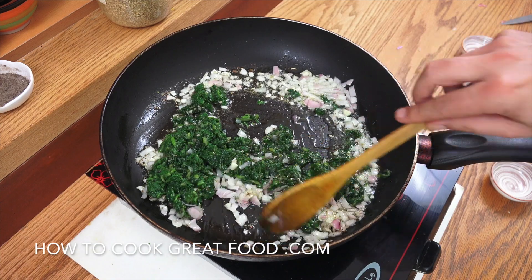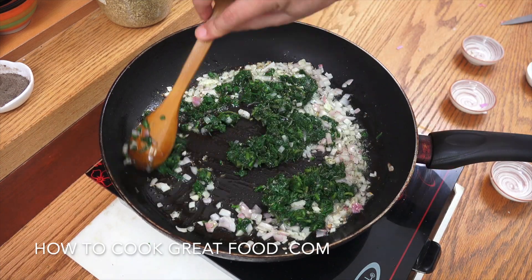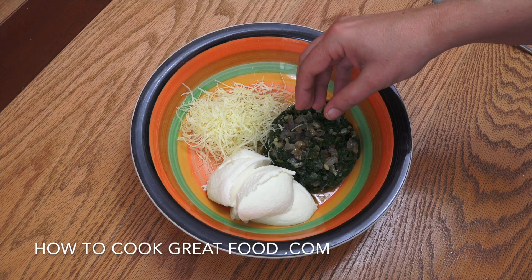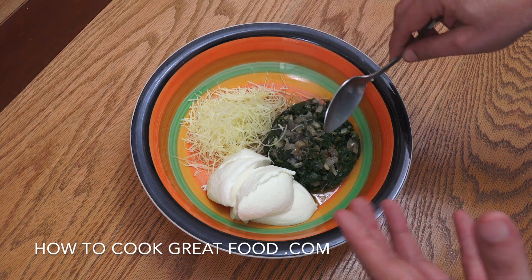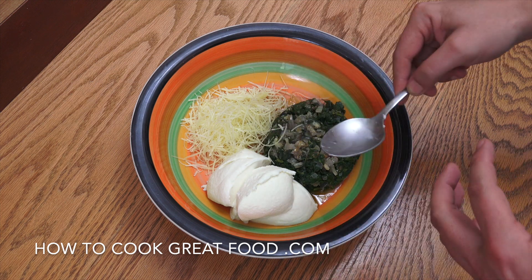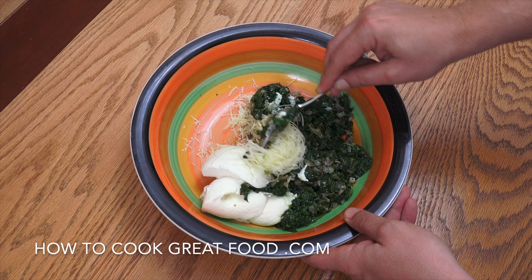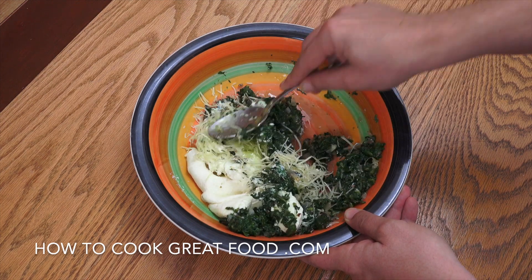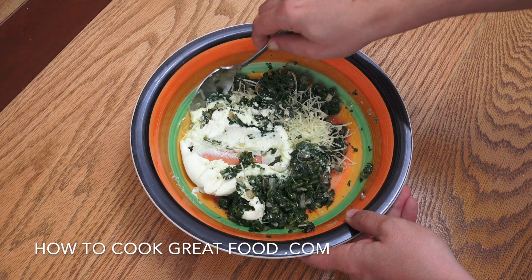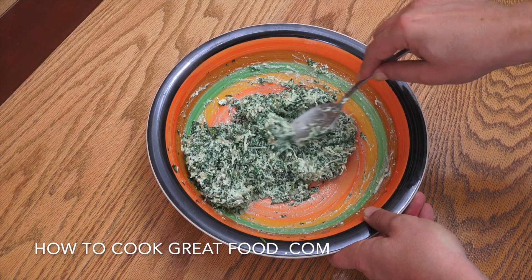I'm adding a couple of teaspoons of dried oregano and then the chopped spinach. Three to four minutes, getting those lovely onion, garlic, and seasoning flavors into the spinach, keeping it moving. Once that's done, I've combined it with the ricotta and some grated fresh Parmesan cheese. You can play around with the amounts — go heavy on spinach or heavy on ricotta, it's up to you. That's a nice consistency — beautiful.